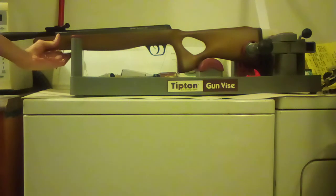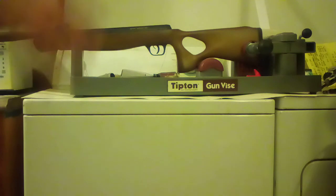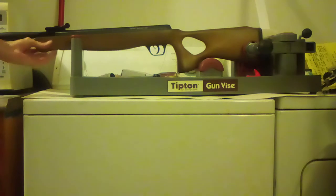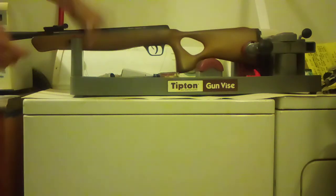Even though this shoots more accurately out of the box than most brake barrels, you still have to learn the artillery hold — or specifically how your gun likes to be shot. There are a lot of little intricacies. I have seen in reviews where guys are resting it in the same spot every time, letting the gun recoil naturally, and getting pretty good results.